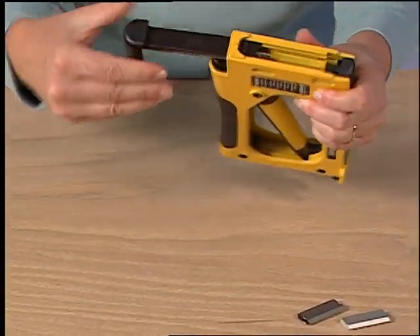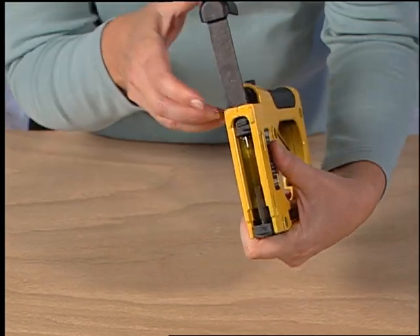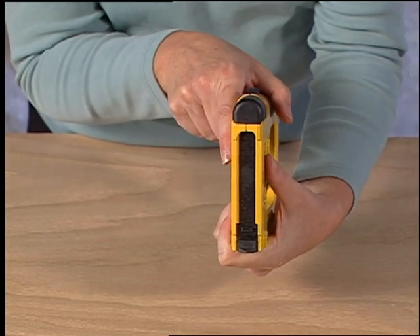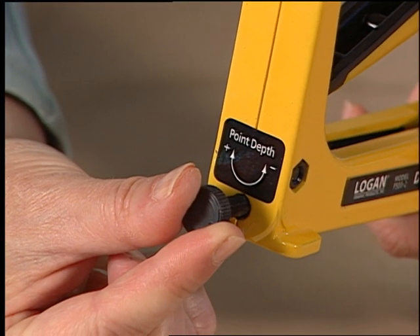To install points, use the button to open the front of the tool, insert a strip of points, and reclose the front of the tool. Note the tension knob adjustment on the rear of the tool — this will increase or decrease the load of the spring for harder woods.